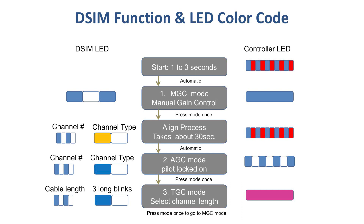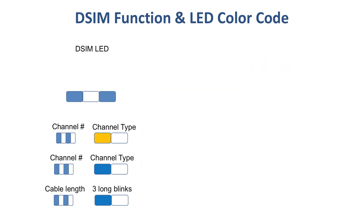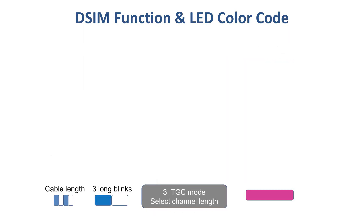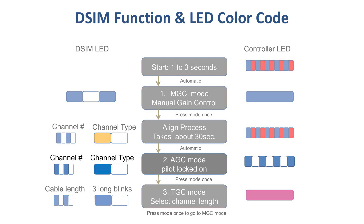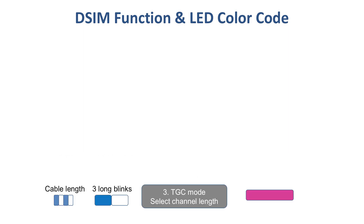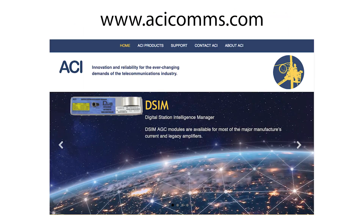This LED color coding chart can be helpful for your first few installations. On the left is a list of color codes that appear on the DeSim LED, and on the right are the color codes that appear on the controller LED. Notice that the DeSim has a third mode, which is a thermal compensation mode. It is helpful to know that this mode is available, which you will know you are in when seeing a pinkish-purplish light on the controller LED. Most systems prefer to always set the DeSim into AGC mode rather than thermal, since the AGC mode provides a more precise gain control. If the DeSim is set into AGC mode and the pilot channel is ever lost, the DeSim will automatically switch to this thermal compensation mode and automatically return to AGC mode once the pilot channel is restored. For additional information, visit ACIComs.com.